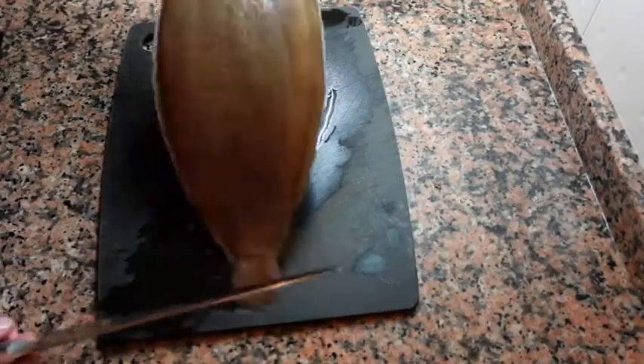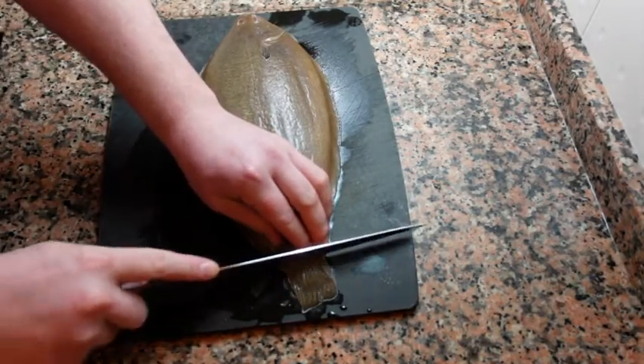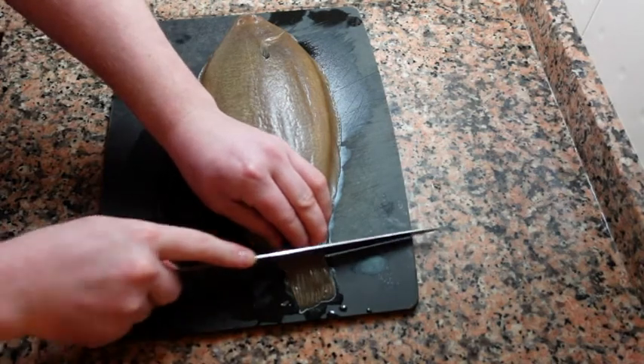Before you start, you want to make sure that your cutting board is relatively dry, and you should also pat down the outside of the fish as well to prevent any slipping.